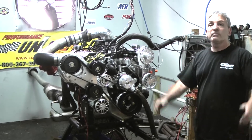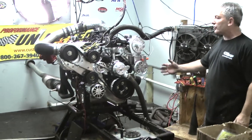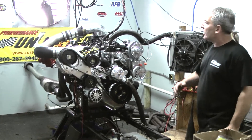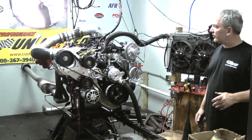We just got done checking it and he's going to love us because we made some good numbers. This starts out with a Dart block, forged rotating assembly, mechanical roller, AFR heads — it's got all phenomenal stuff. And this is a Phy Tech intake manifold and it runs fantastic.